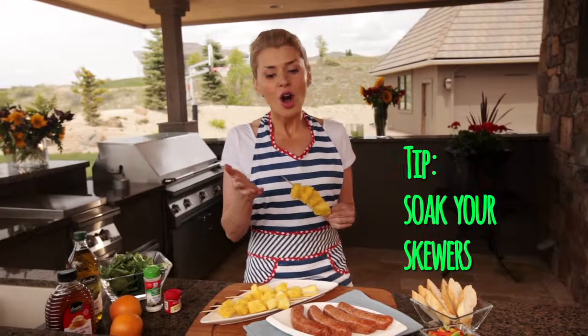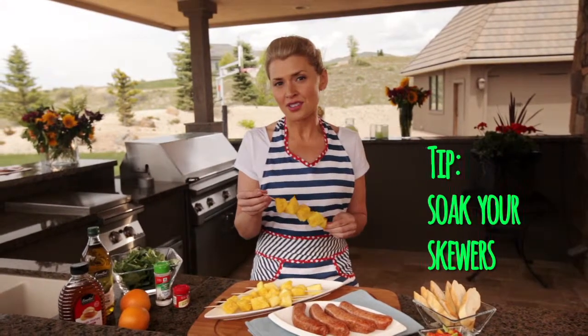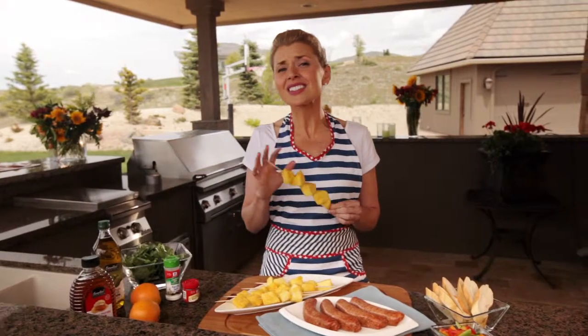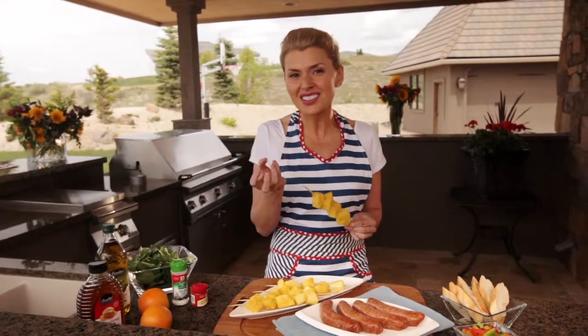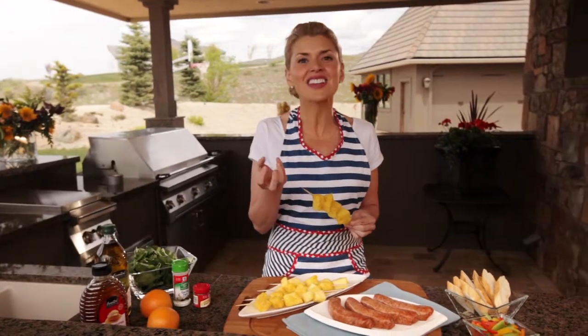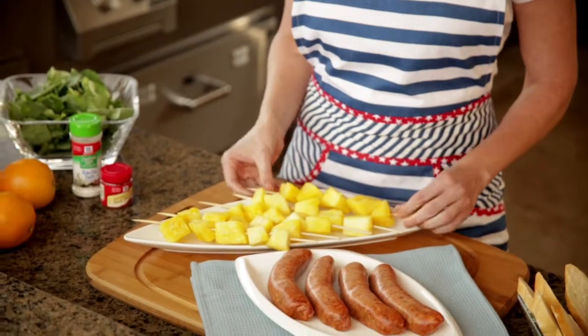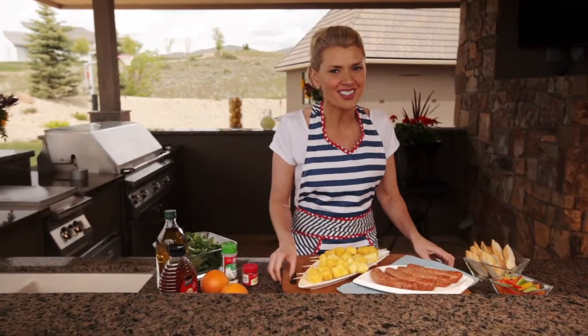Now here's a tip: always remember to soak your skewers in some water before using them on the grill — that way they don't burn. Grilled pineapple is delicious because as it grills, it concentrates the flavor so that the natural sugars caramelize. After we grill this pineapple, we're going to use it to make our own homemade dressing for our salad.